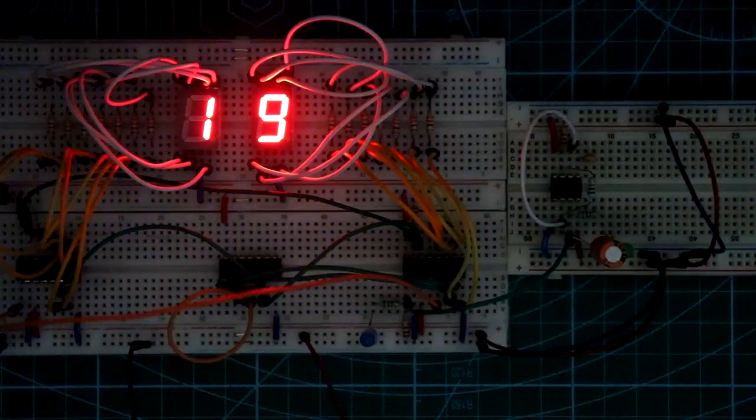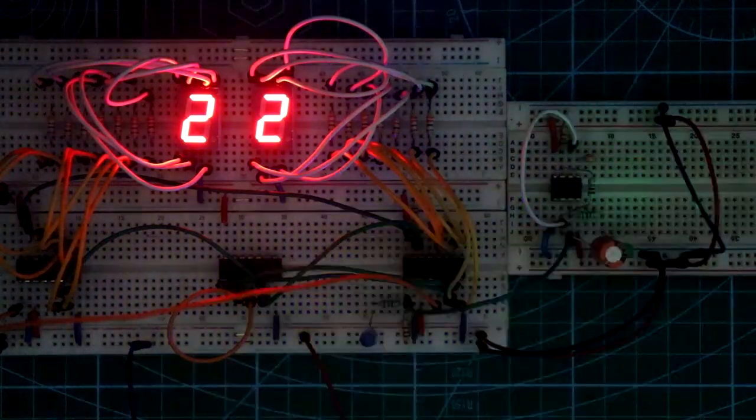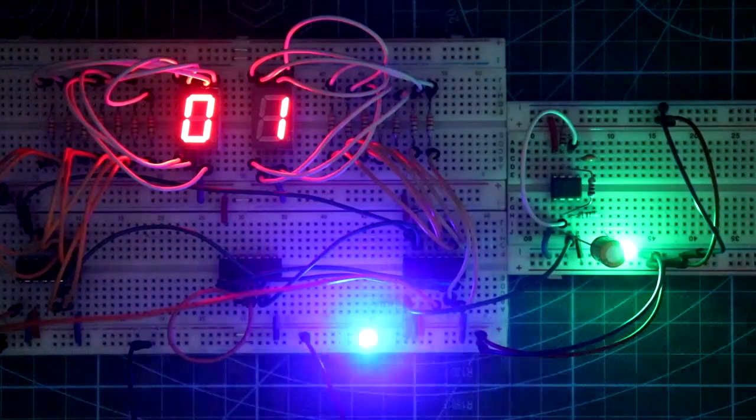Hello guys, in this video I am going to show you how to make a mod 24 counter using 4026. So let's get started.